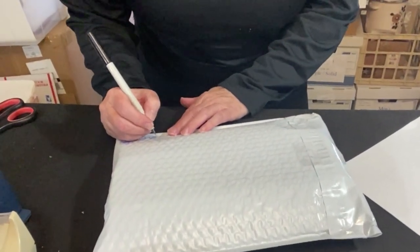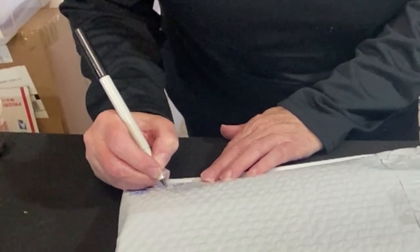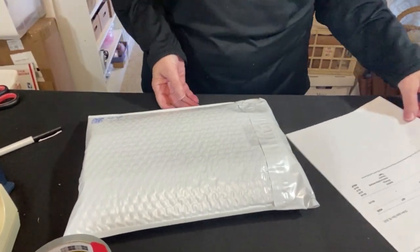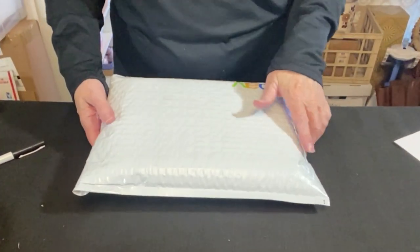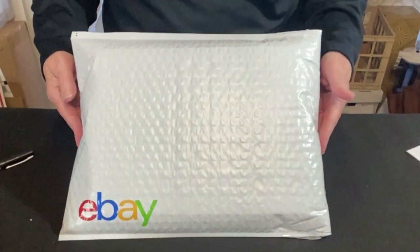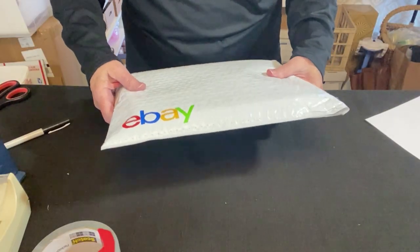I take a pen and write the first and last initials of the buyer and the date it's going out. These lids that I sold for $24.95 came to $33.97 with shipping — going out to JR in Ohio. So very simple, but it's something that I do all the time. It's a great way to use a padded envelope and yet reinforce it at the same time.